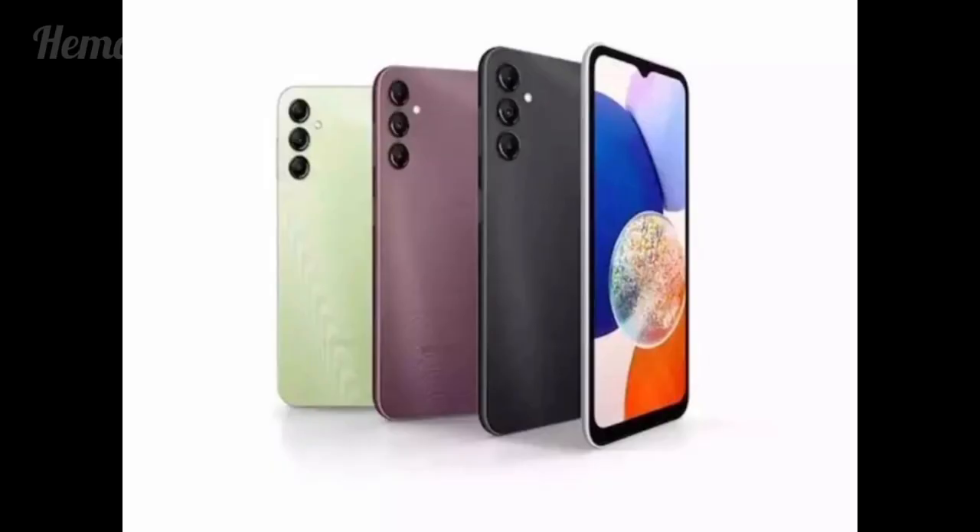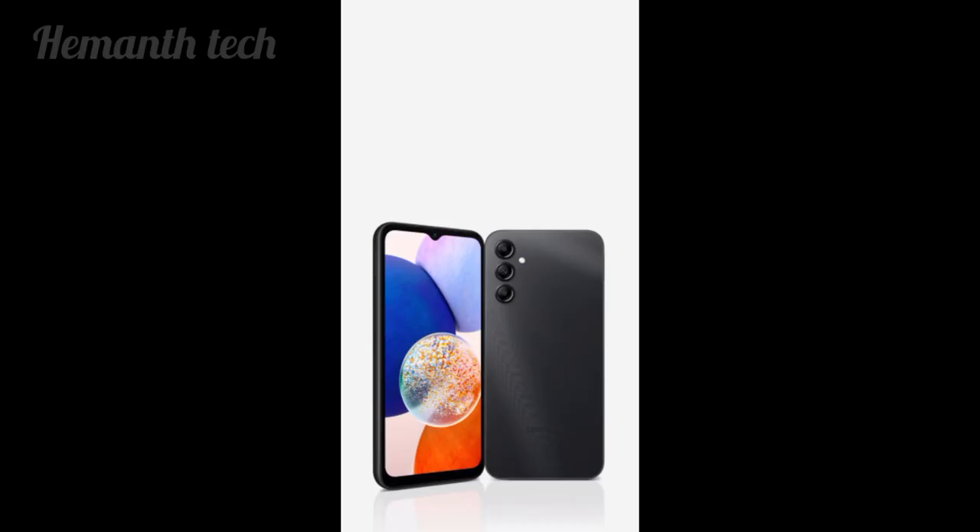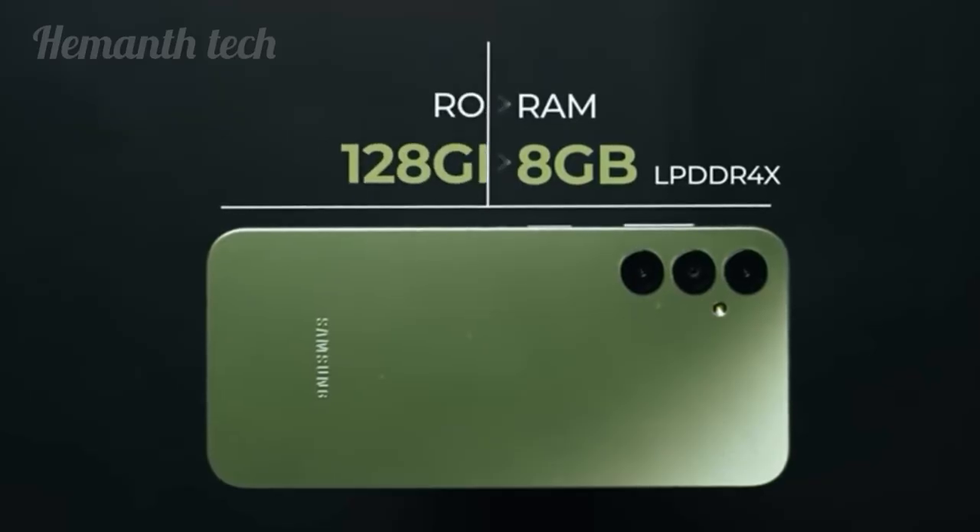This phone has a 5,000mAh battery with 15W charging. The battery capacity is noted as 15,000mAh, though this may be a misstatement.